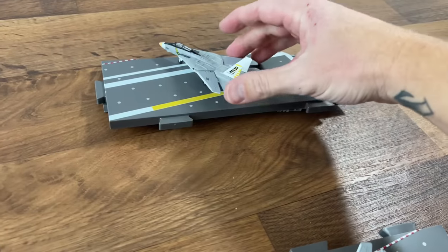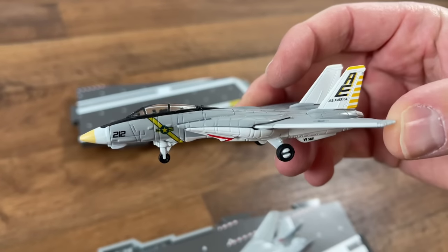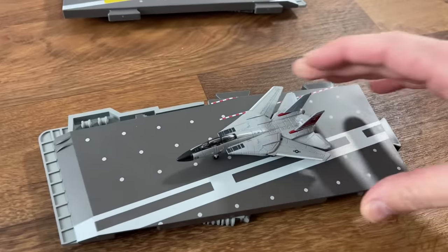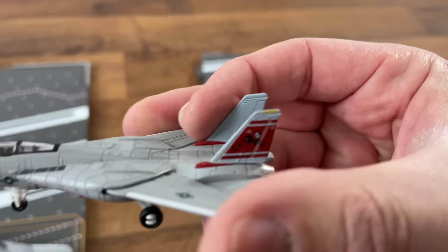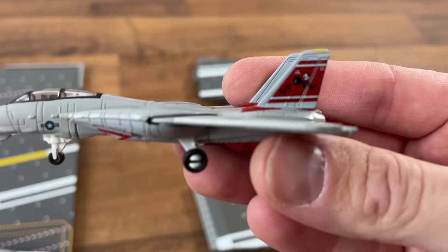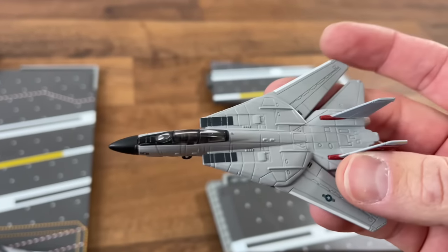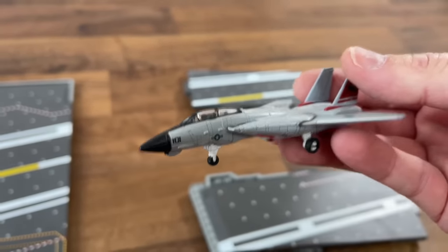For the last two, you have the Ghost Writers — a very unique paint job — and then you have the Tomcatters. I always thought this was a really interesting logo; it's like a cartoon cat. If y'all know what that means, send me a message in the comments — I'm sure it has a significant meaning but I'm not a hundred percent sure, so let me know.